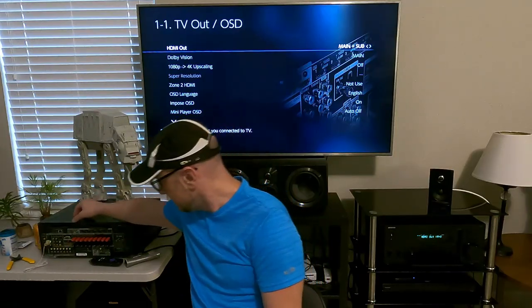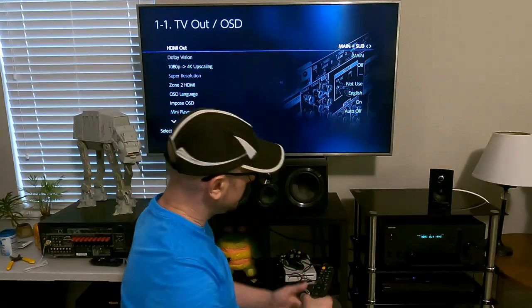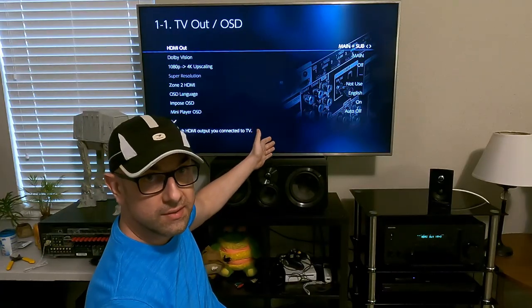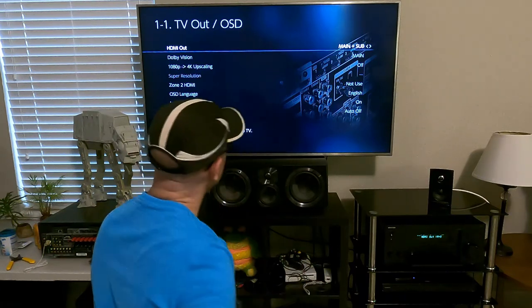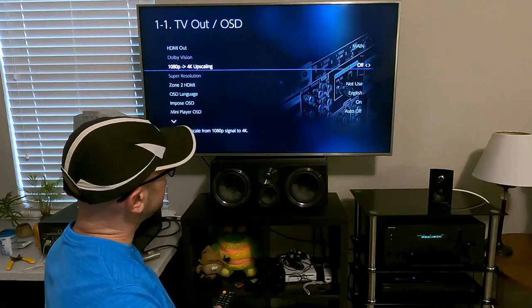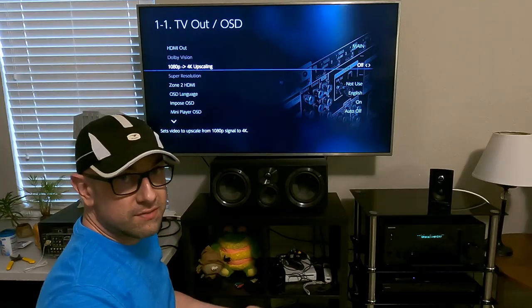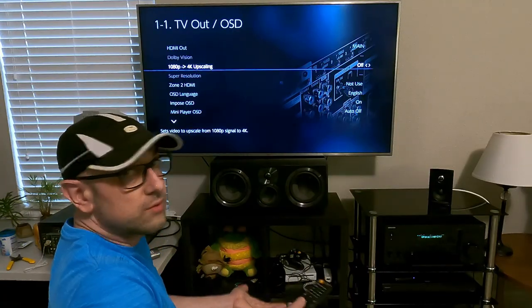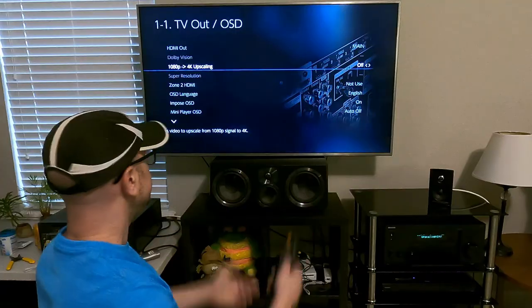There's an HDMI out which is the sub, and then there's your main. The main is the one hooked up to the TV — this is also where the ARC is. The ARC takes the audio and sends it back to your TV, so you want it hooked up to that main one. I have 1080p 4K upscaling turned off because the Blu-ray player I have automatically does that, and a lot of times receivers don't do it very well.